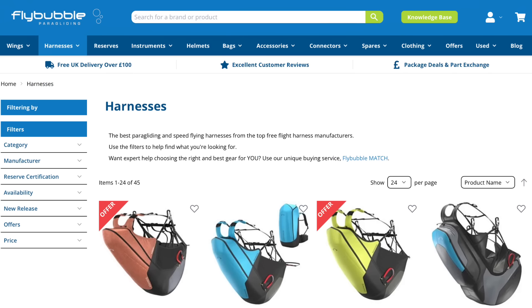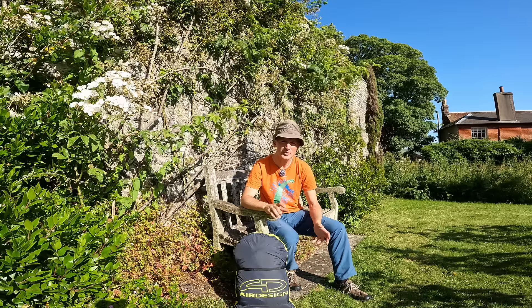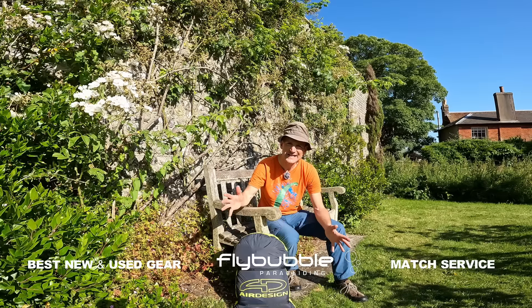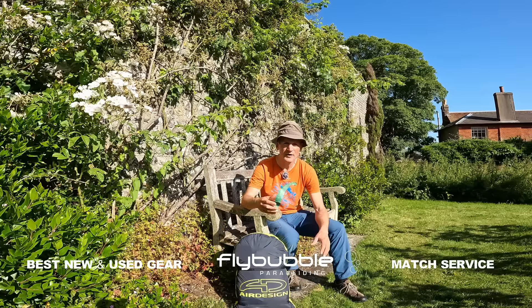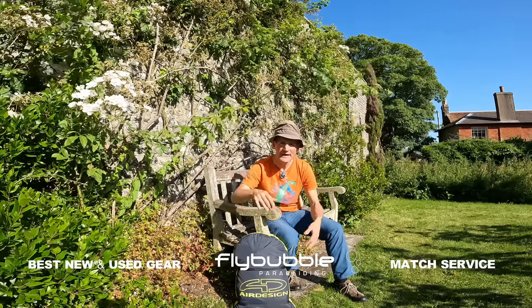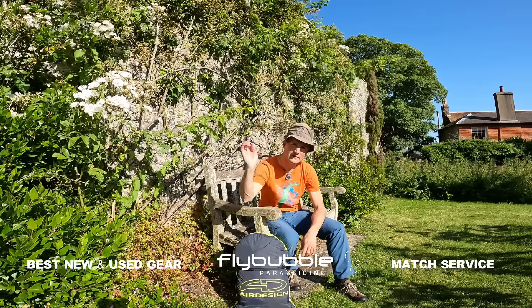You can find loads of great gear on flybubble.com. Go over to our website — we've got a huge range of gliders, harnesses, reserves, helmets, instruments, and all that other lovely stuff. We also do used gear, part exchange, and package deals. We offer expert buying advice through our Flybubble Match service. Hope you're having great flights — have fun out there, and look forward to seeing you in the next video.